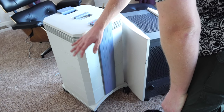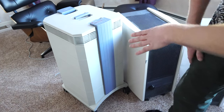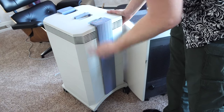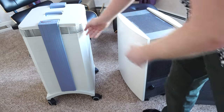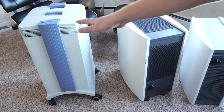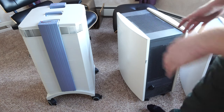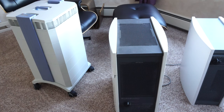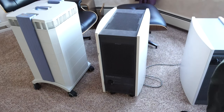The IQ Air has a HEPA filter, a fan, and then either a charcoal filter and another HEPA filter, or a set of charcoal filters and a HEPA filter. The fan is sandwiched in between filters, which means it can only blow through the filters — and the body is sealed up pretty well. But I'm not really here to talk about the IQ Air; I've got another video on that.